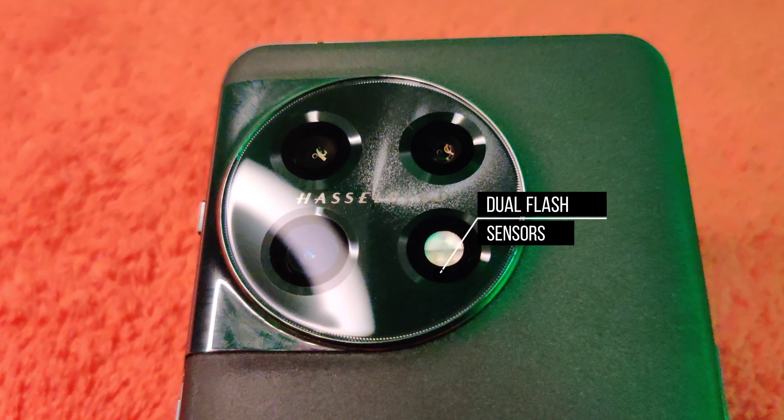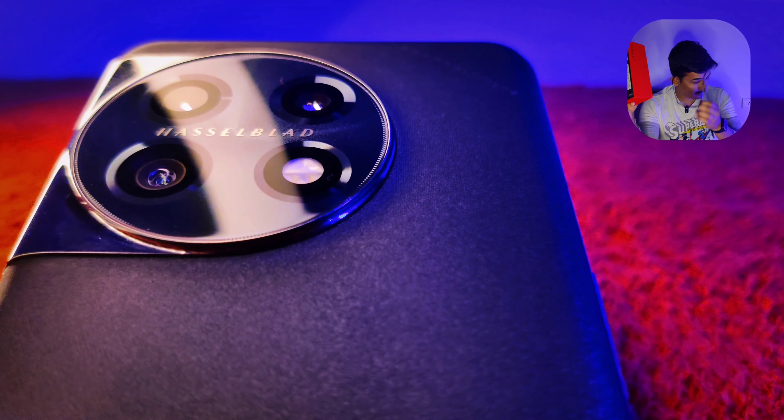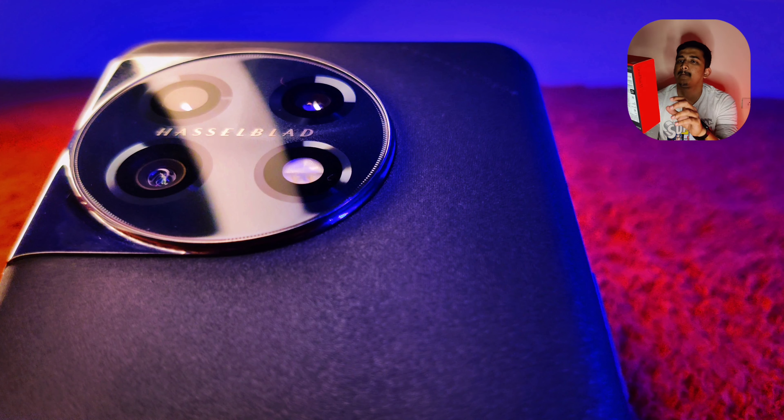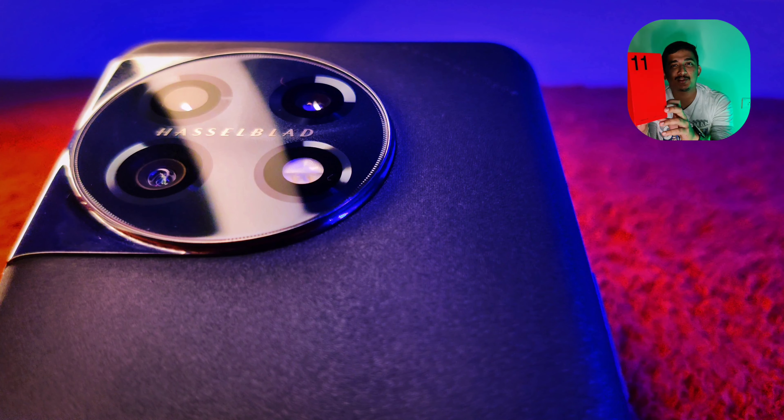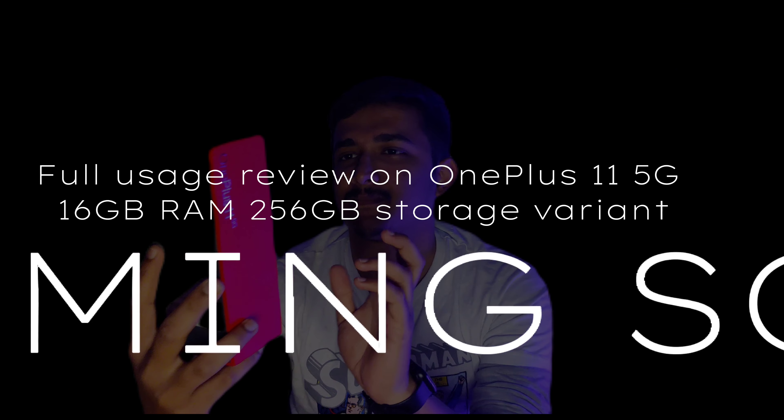In our channel, we will cover the plus and minus points of this phone.